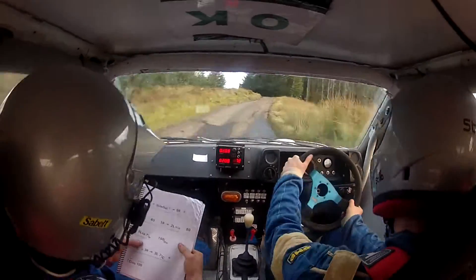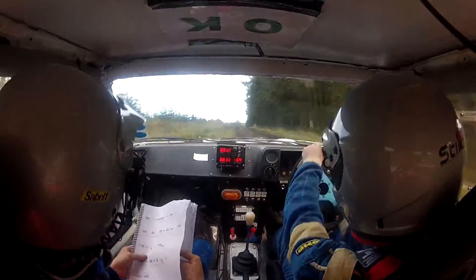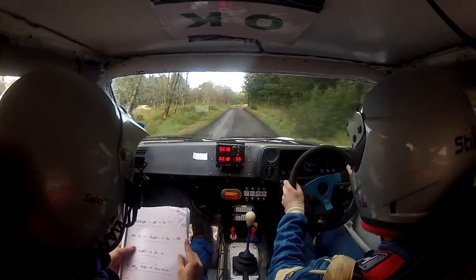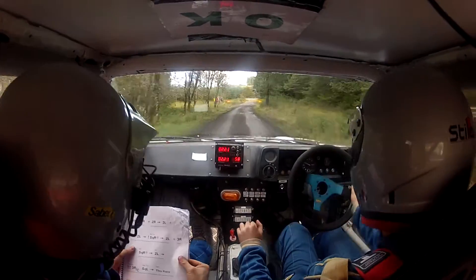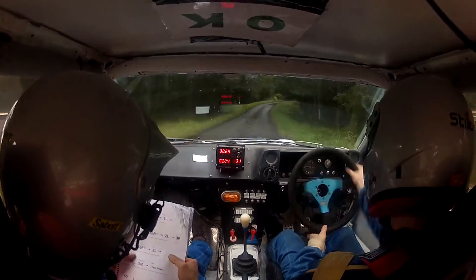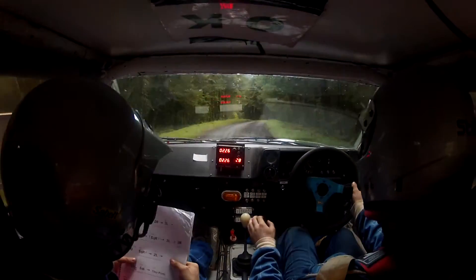And into 5 left and we'll cross tightens. And middle, we'll crest bump. 100, past the car park. Turn square right. That's it. And 2 right. Into 3 left, don't cut.